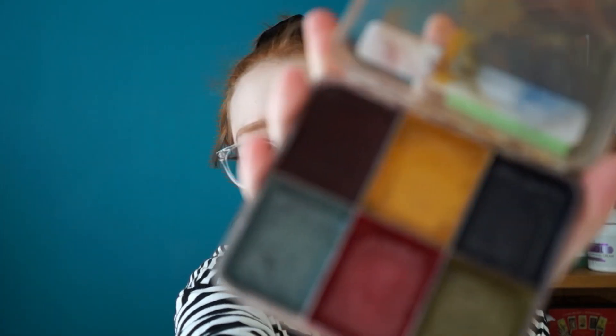I've got multiple different types of palettes here: grease paints, alcohol-activated paints, and eyeshadow palettes, just to show you that you can create a bruise from anything that you've got. It doesn't matter on your budget.